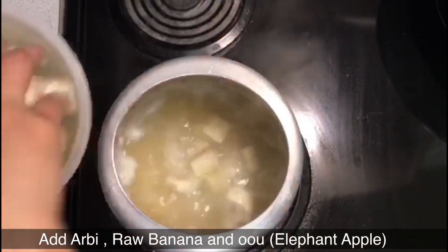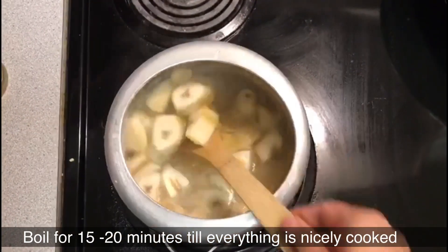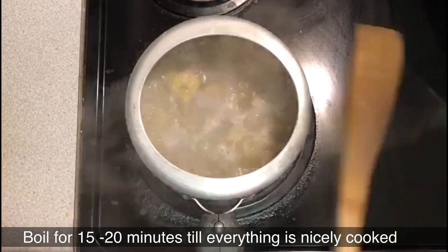Hello everyone, welcome back to Nikki's Delight. Today I'm going to make Hobbisod Dalma, which is the most sacred food during the Karthik Marsh in Orissa.